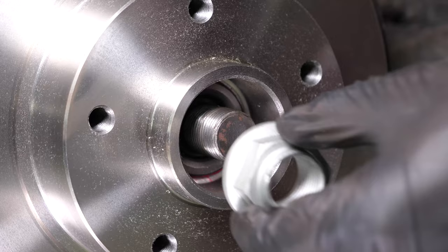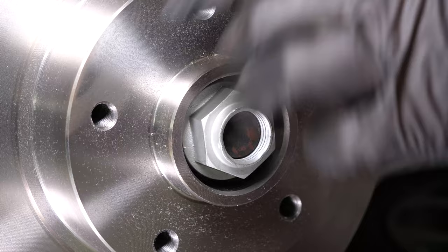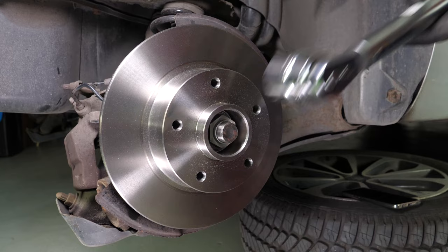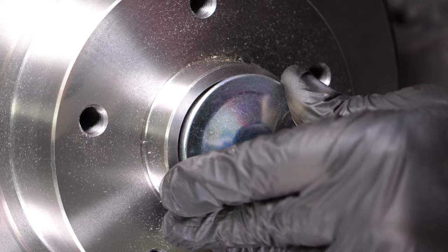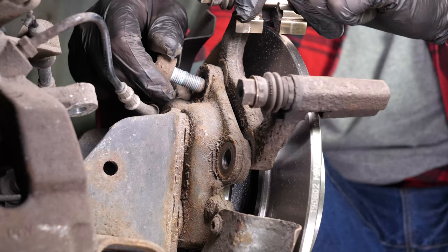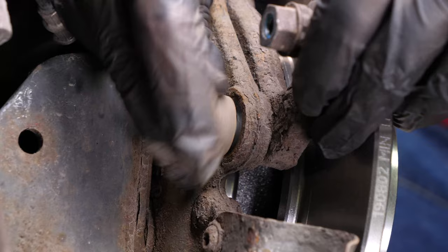Now, put the flange back on the hub. You have to tighten it well. Start the process off with a socket wrench, and then finish off the process with a torque wrench set at 220 Nm. Then, put the cover back on the nut. Reassemble the brake caliper mount once again, starting the screwing process by hand and finishing with a socket wrench and a T60 Torx socket to fix them in place.